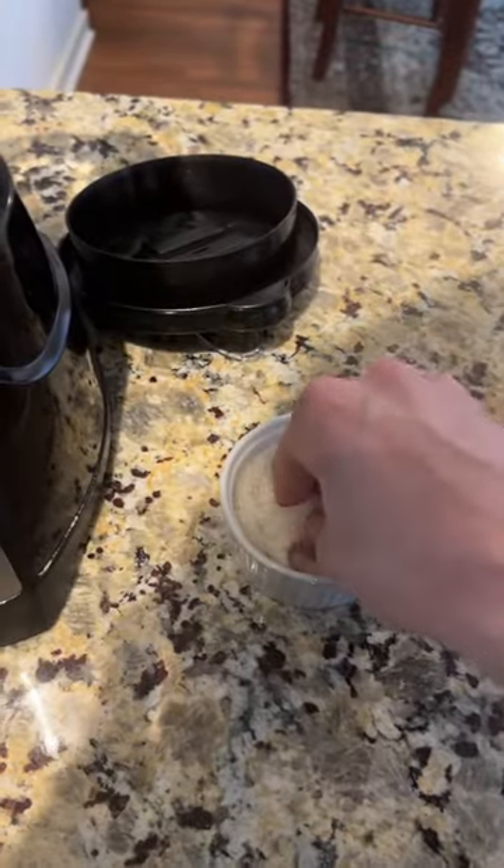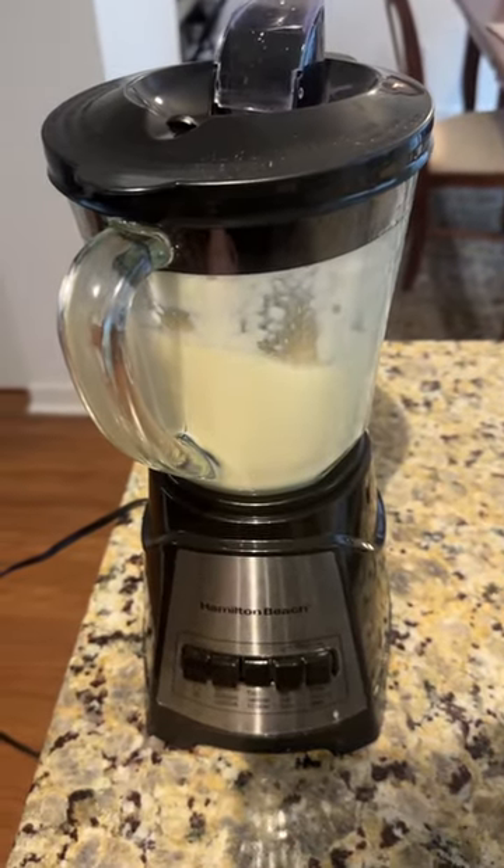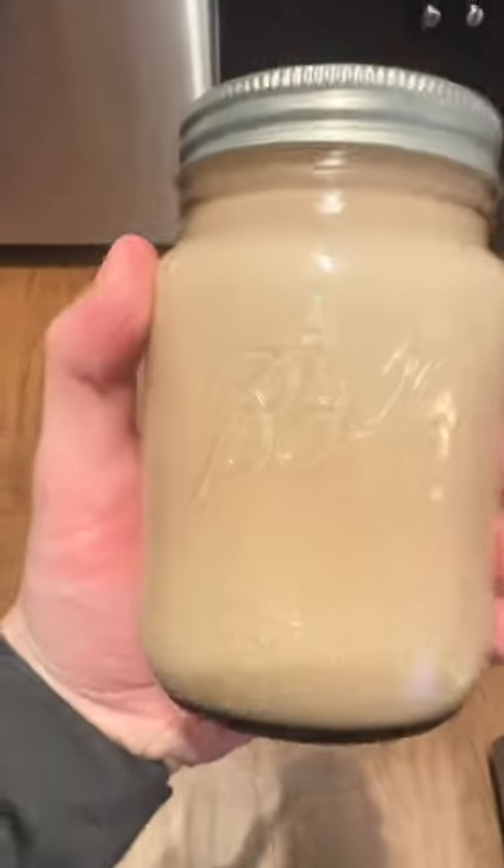Add a couple hefty pinches of salt. I put too much almond milk in so the batch was thin — it cooks off. Drown it in avocado oil; I did about 60 grams, obviously adjustable. And that's it. I put this on actually everything.